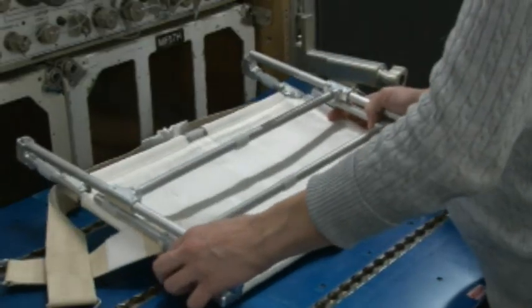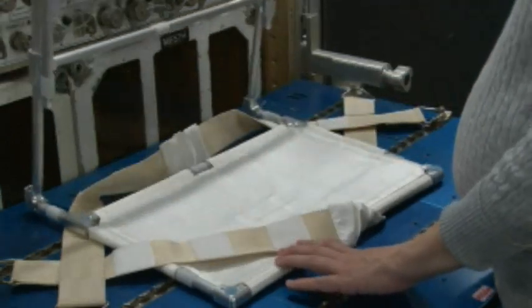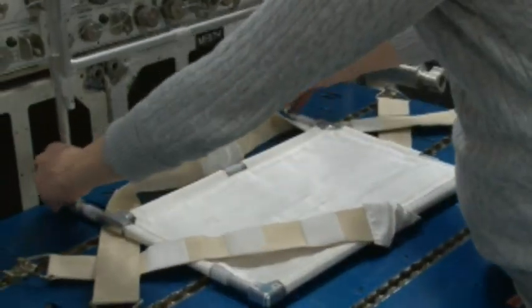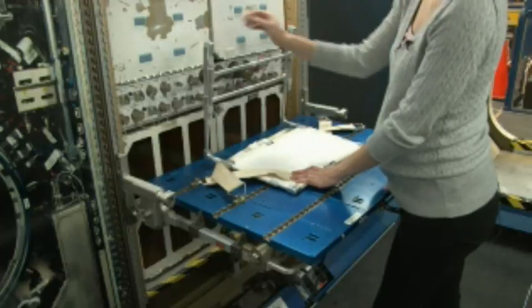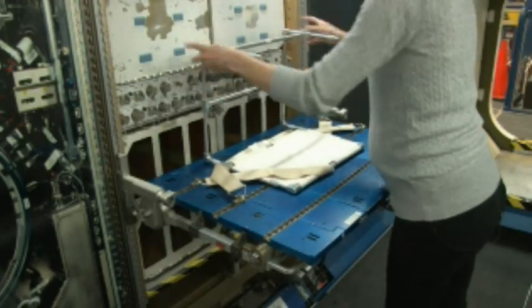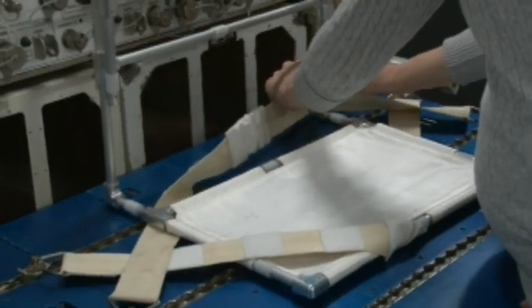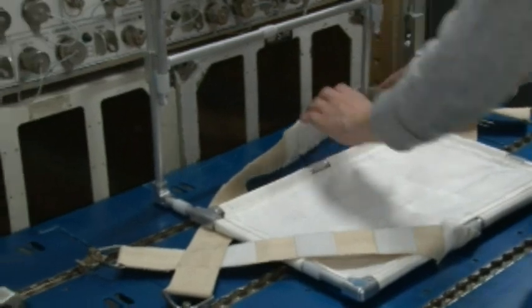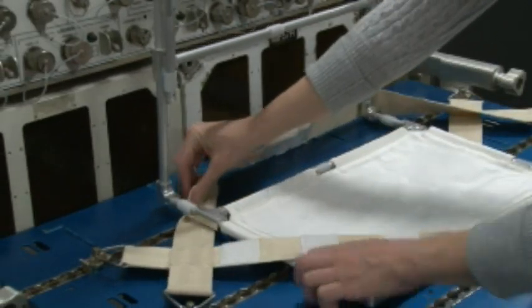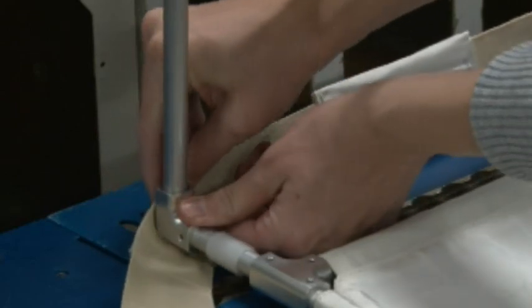Then retrieve the glove bag frame, tucking it into the first strap. You'll deploy the glove bag frame by just popping it into place — it is bungee cord corded together. So that is the deployed glove bag frame. Tuck the second seat track strap around the back of the glove bag frame to secure it in place. It will be tight in order to keep it steady during operations.